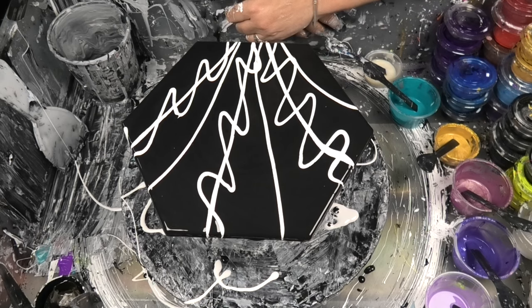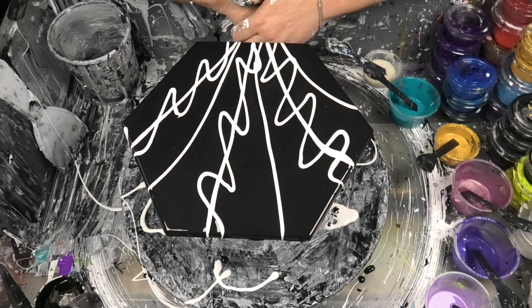Hello everyone, Bubbles from Venom Fluid Art. Thank you very much for joining us today on the Fluid Art Express. Greatly appreciate you being here every week. We couldn't love you more. I hope you've just watched Shambi from Shambi Fluid Art — isn't she just a spectacular artist? Love that woman to death.